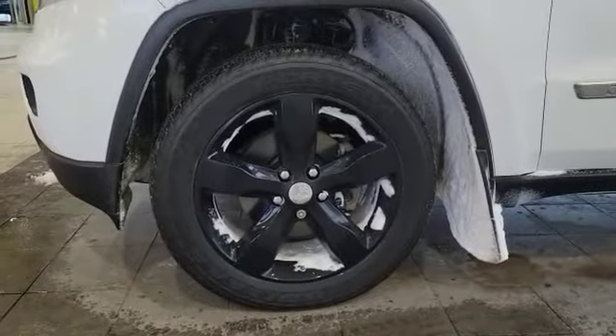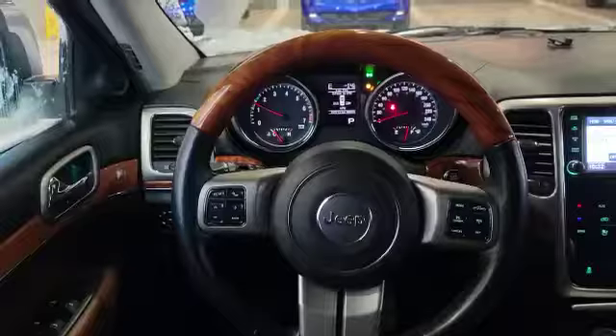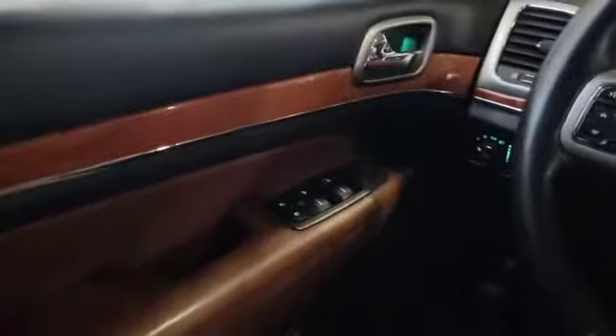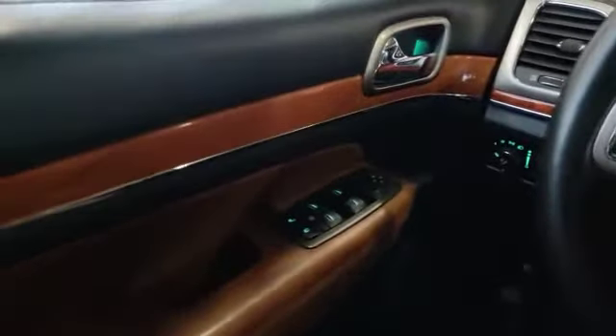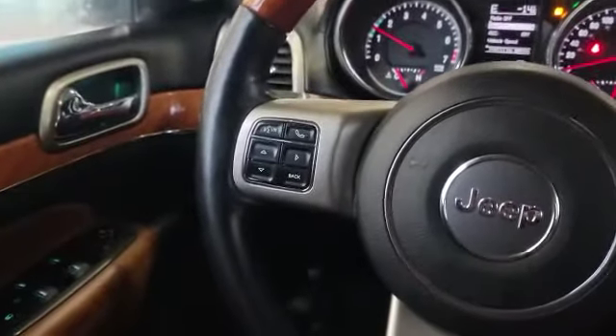The vehicle also comes with these 20-inch blacked out wheels. Let's take a look at the inside. This is how the interior looks like. On the left-hand side there you got your power windows, mirrors and locks. And you also got the steering wheel here — on the left-hand side you got your Bluetooth and the dash control.